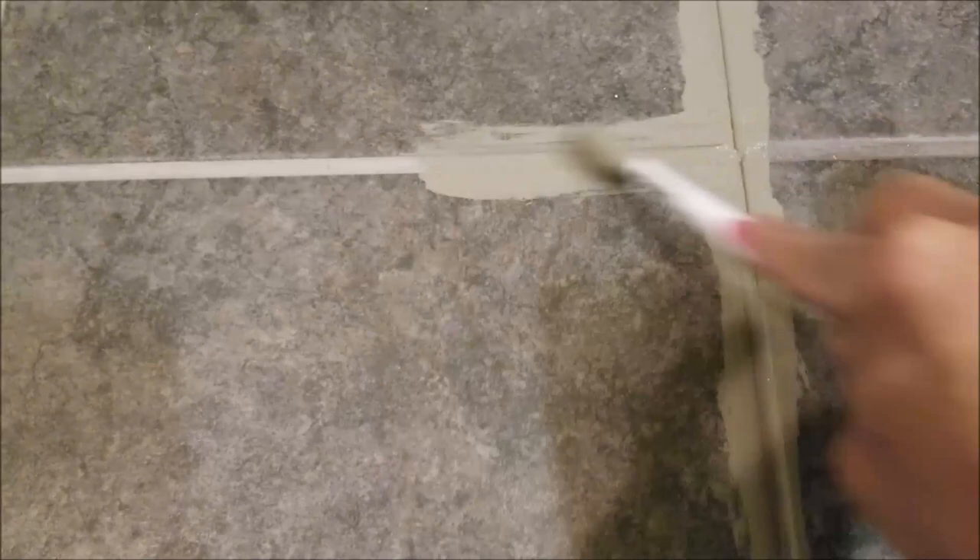I'm also going to overlap the old grout by just a couple of inches, but make sure not to scrub too hard on the old grout because I don't want to make it any darker than it already is. I like to apply a couple of feet at a time, then go ahead and wipe off the excess with a damp rag as you go, since Grout Renew dries pretty quickly.